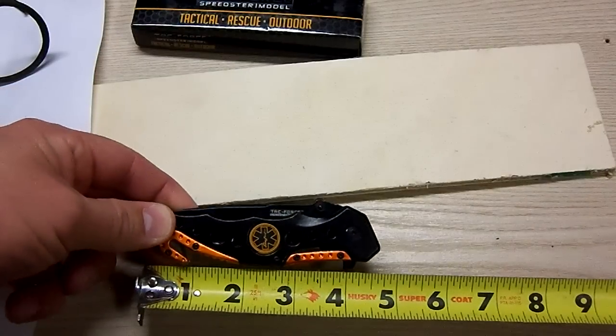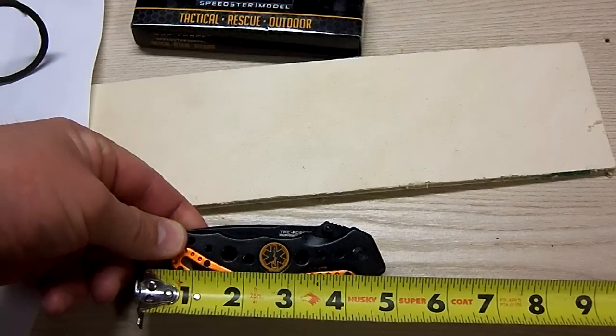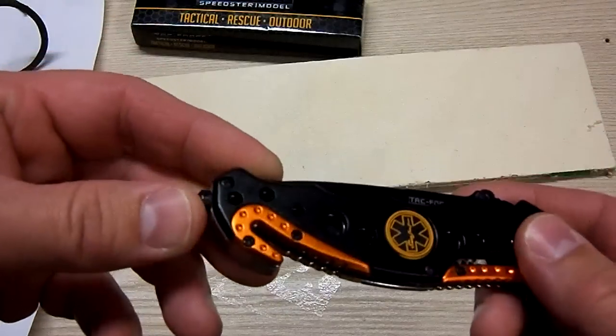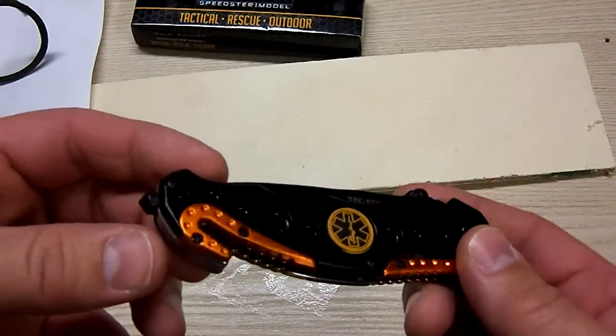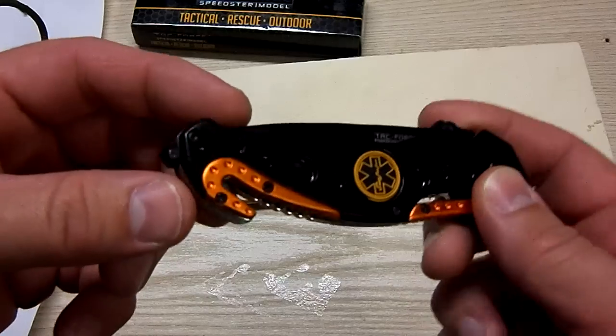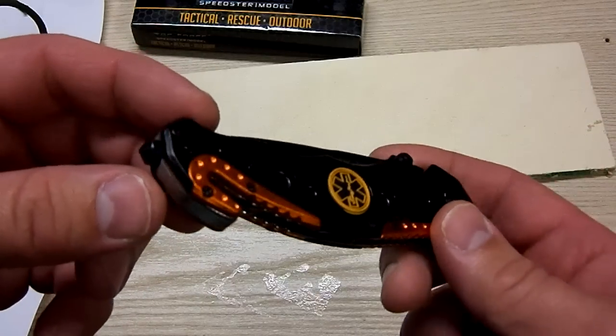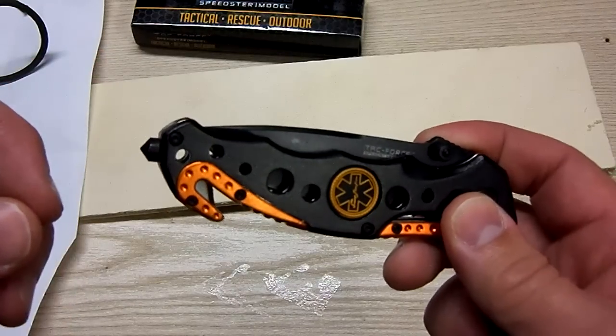The closed length on it, you're looking at just shy of 5 inches. The website says it's 4.5 inches, but a little closer to 5, especially if you count this window breaker right here. Hopefully I can get my hands on some automotive windshield and smash through that puppy and just kind of see how this thing works.